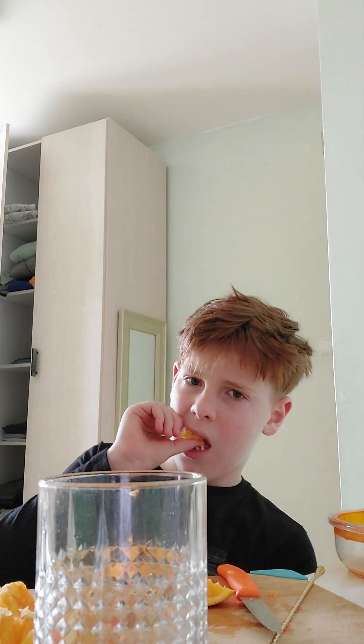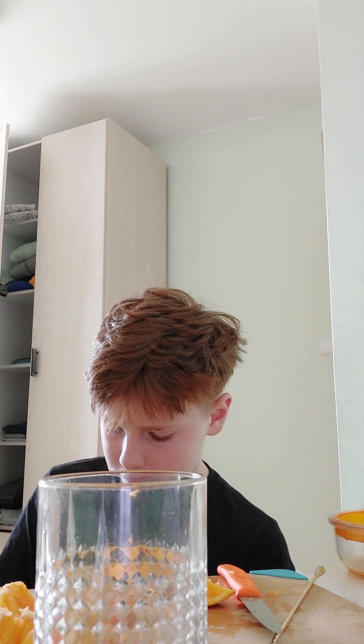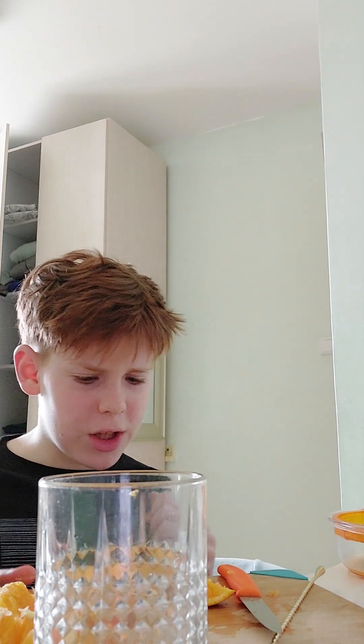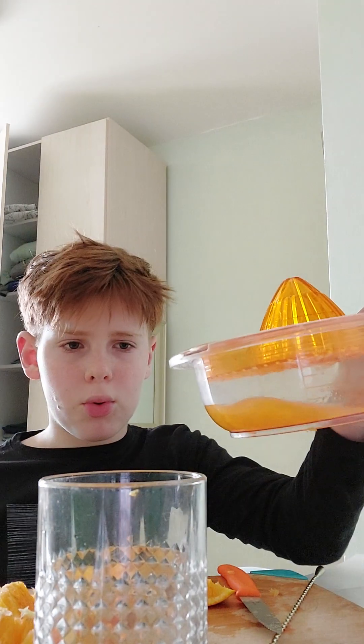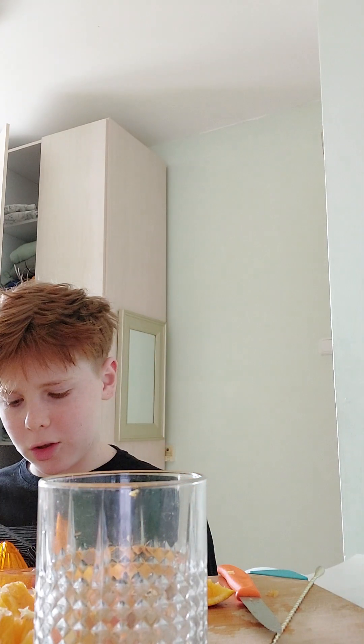I think this is my first time speaking English in a video. Now we basically pour the orange juice carefully, because I have a bunch of beautiful drawings there — I mean here.